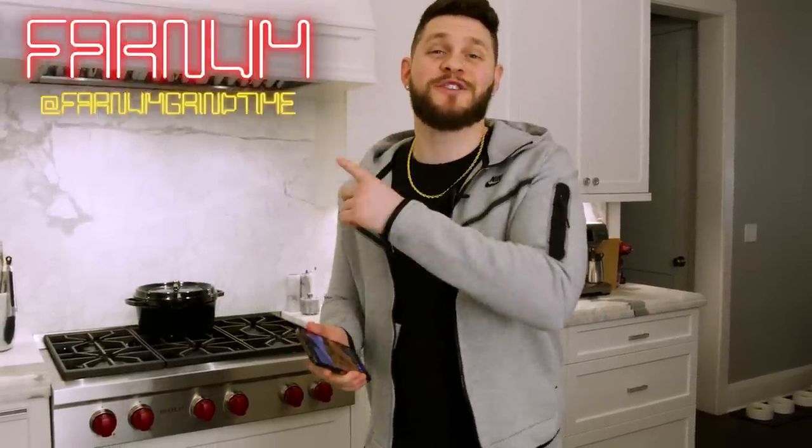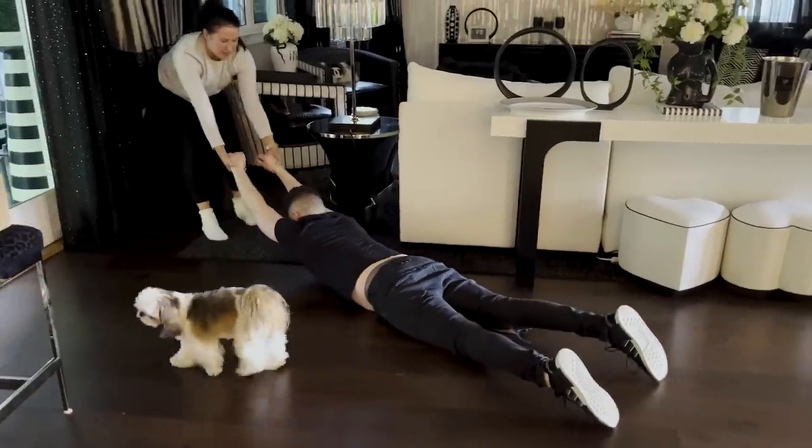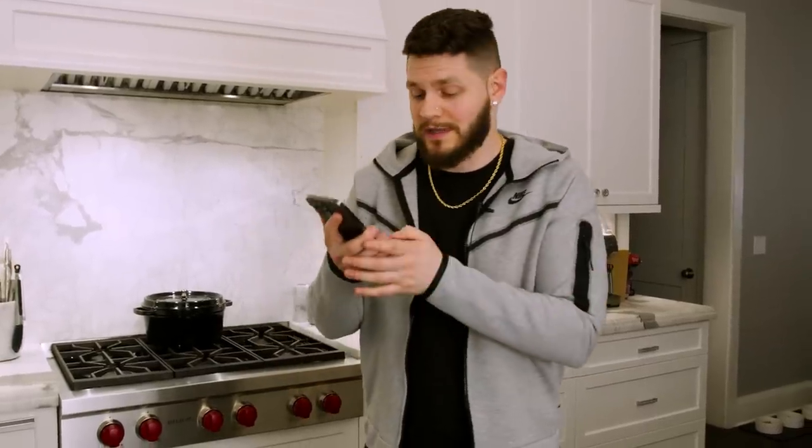What's going on everybody, welcome back to another episode of More Seasoning. I am your host Farnam, and the reason why I didn't upload last week is because I threw my back out working out. You can see Jacqueline dragging me right here — I literally could not get off the floor. So we might be moving a little bit slower than usual today, but we're still going to grind out four, hopefully amazing, TikToks. Let's go ahead and review the first one.